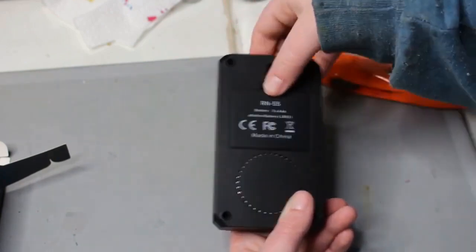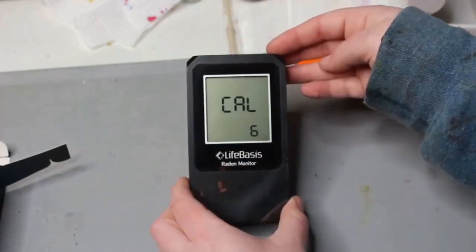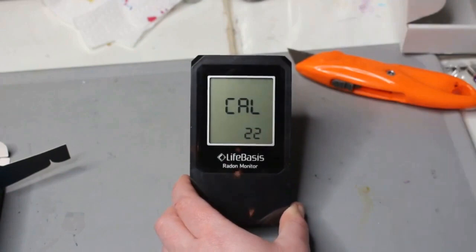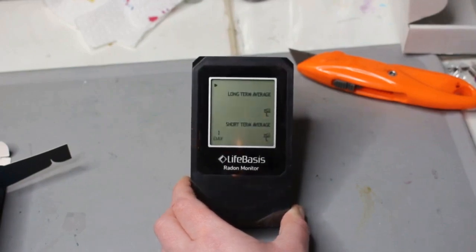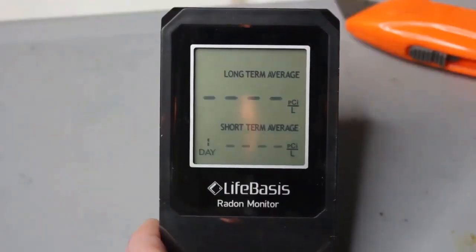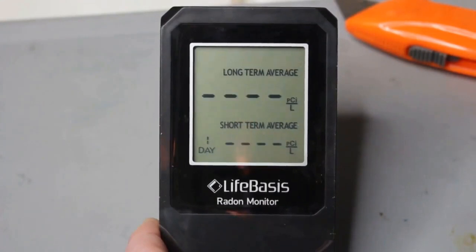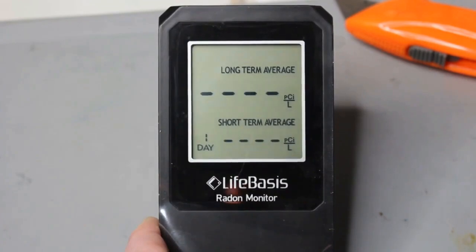We can put that battery cover back on now that our batteries are in. When I turned it over, it starts to say CAL for calibration, and it's going to count up to a minimum of 50 — that's what it says in the user instruction manual — and it should take under 30 seconds. Mine stopped at 63, which is where it calibrated to. Once it did that, the screen is flashing, which tells us that it is ready to start monitoring.